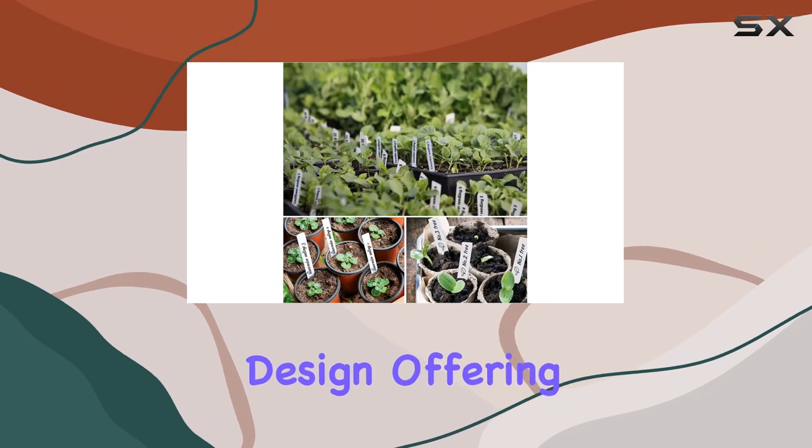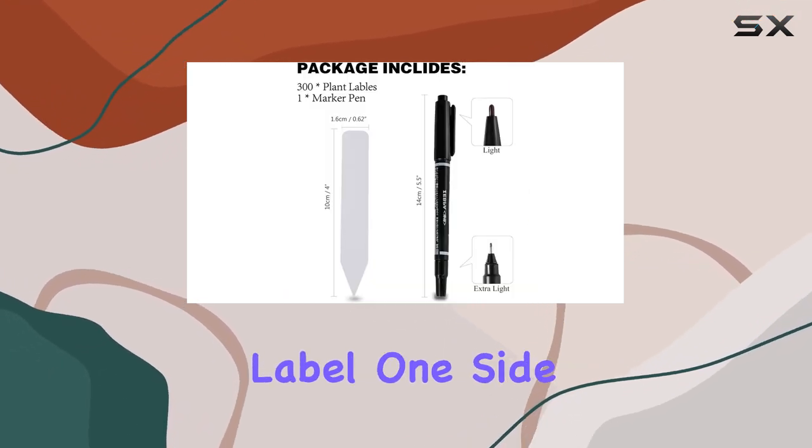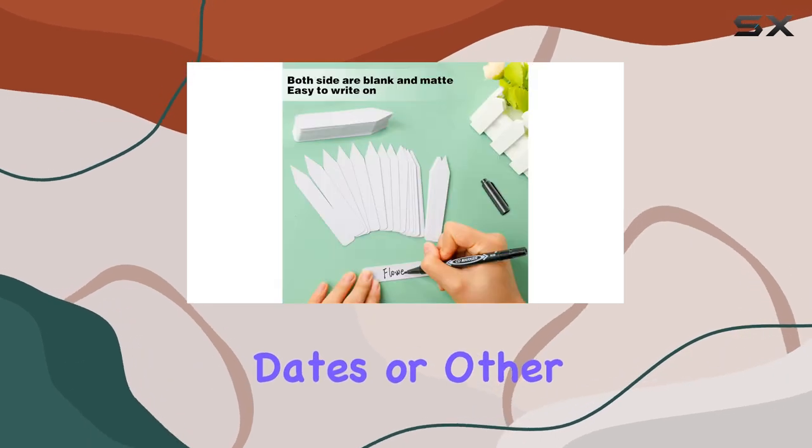I appreciate the double-sided design, offering twice the writing space. You can label one side with the plant name and the other with planting dates or other notes.